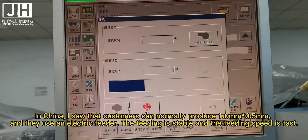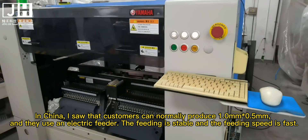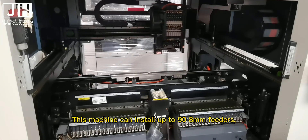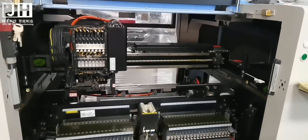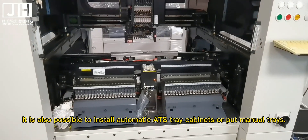In China, I saw that customers can normally produce 1.0mm and 0.5mm components, and they use an electric feeder. The feeding is stable and the feeding speed is fast. This machine can install up to 98mm feeders. It is also possible to install automatic ATS tray cabinets or put manual trays.